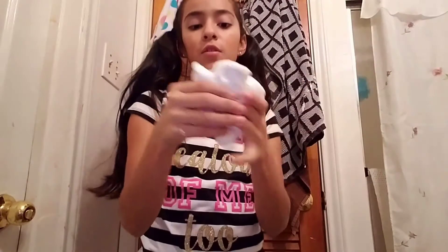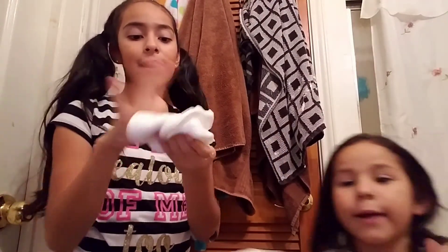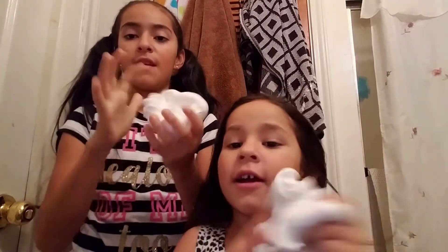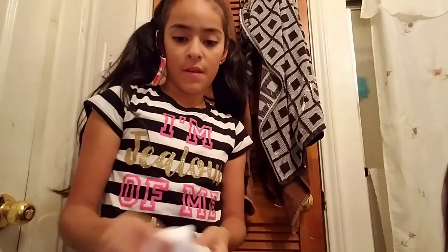Comment down below which slime you like — mine or mine? You got more than me. That's my fear. That was my idea anyway.